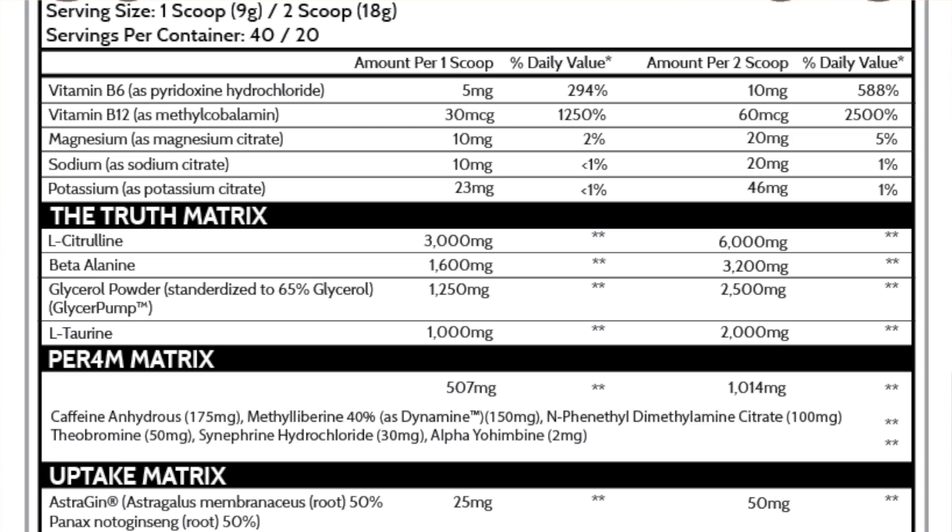Then you have GlycerPump at 2.5 grams. GlycerPump is a great ingredient for muscle volume — it gets water into your muscle, attracts nutrients, you're going to feel swollen. GlycerPump is the better version of glycerol, and I like what they've done here. So for pumps, you have a combination of six grams of L-Citrulline and 2.5 grams of GlycerPump — that is enough to get you pumped. Personally, I would take down the L-Citrulline from 6 grams to 3 or 4 grams and put some Agmatine instead — one gram of Agmatine would make a huge difference. Then you have 3.2 grams of Beta-alanine and 2 grams of Taurine, which will help with endurance and muscle pumps, and obviously Beta-alanine is going to get you tingled. For a pump formula, that's solid. Definitely as far as a steam junkie pre-workout, this is a good one.